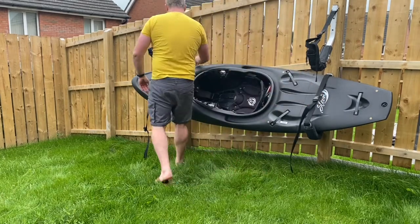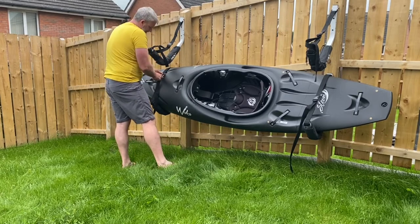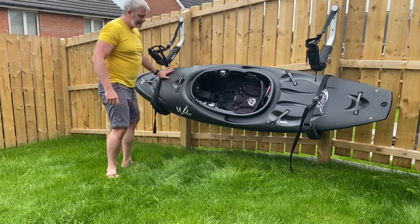Once they're clipped in they're pretty secure. I tend to leave the cockpit facing the fence so when it rains it doesn't end up filling with water. But if you've got cockpit covers, it looks nicer being able to see the top of the boat rather than the bottom.